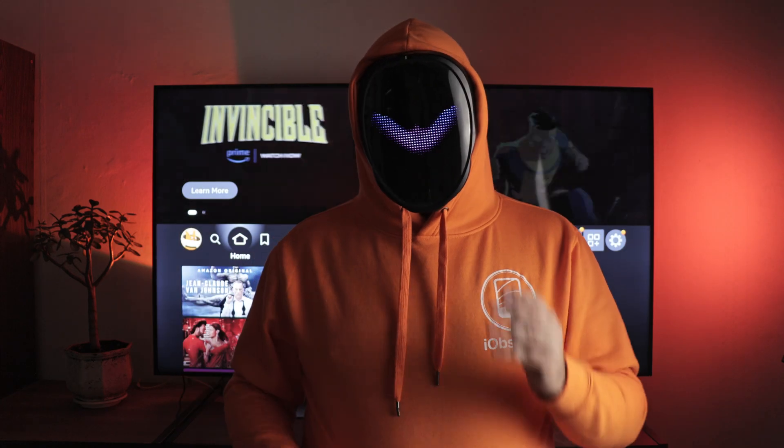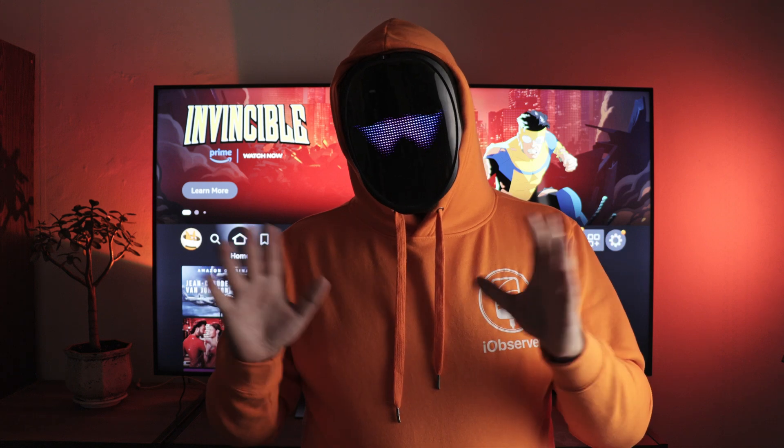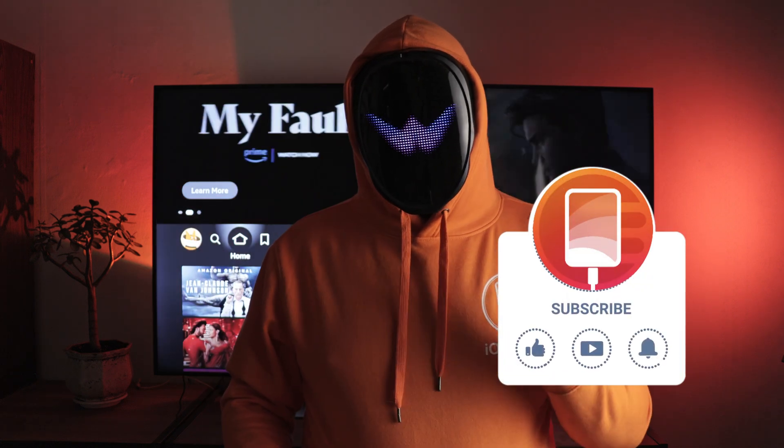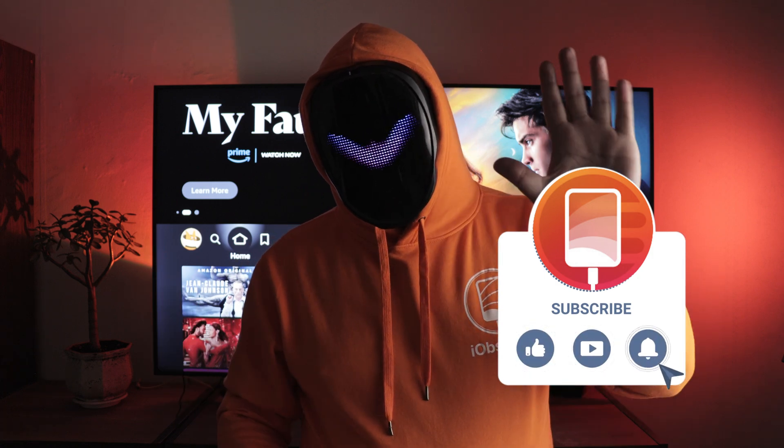I want to say thank you for watching. Now you know how to screen mirror iPhone to Fire Stick and will be able to do it without any difficulty. Subscribe to the channel, like this video, and be sure to leave a comment. See you soon.